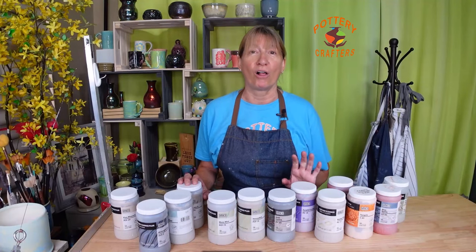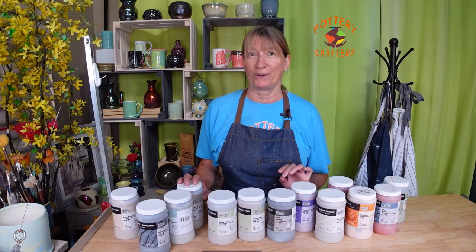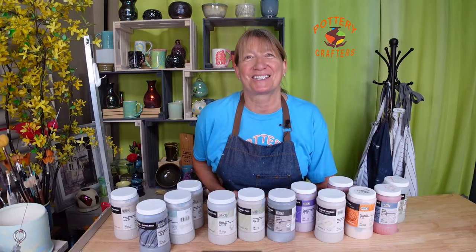I'll be firing all of the glaze combinations in my Skutt kiln to cone 5 with a 20-minute hold. Let's get started.